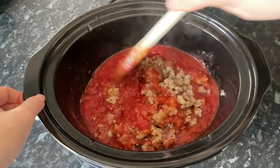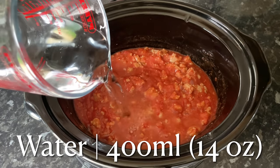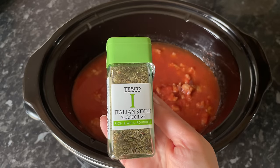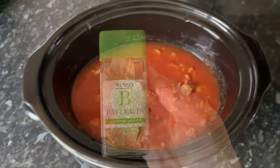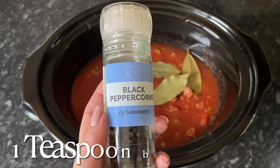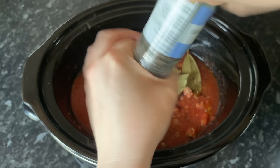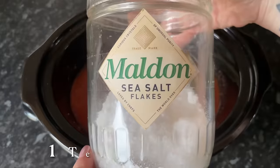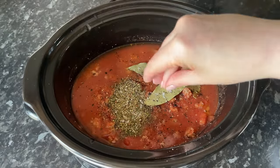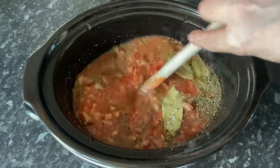Give that a stir to make sure everything is nicely combined. You want a bit more liquid in here because you're going to add pasta later and it will soak up a lot of the moisture, so add some water. Then add the Italian seasoning, three bay leaves — I'm using dried but use whatever kind you have — and some salt and pepper. I'm adding about a teaspoon of each, using black pepper and sea salt, but whatever you have is fine.